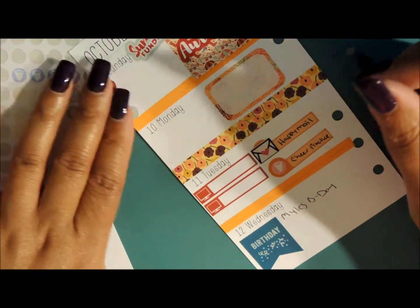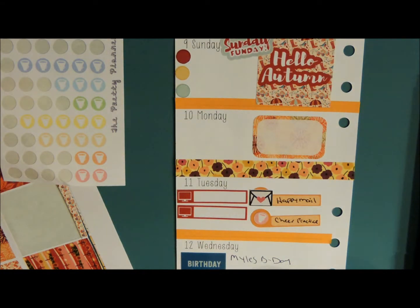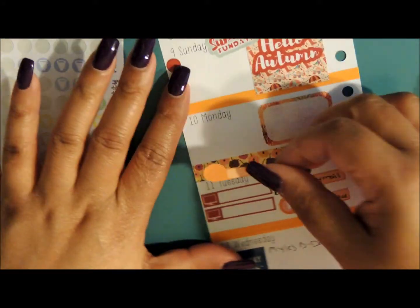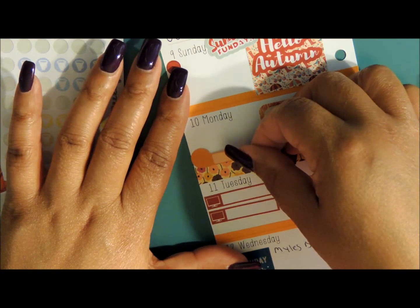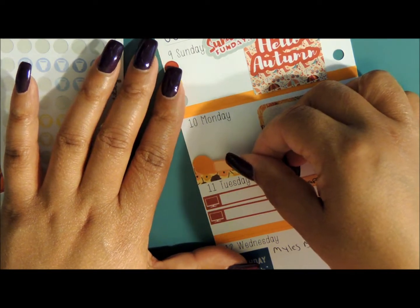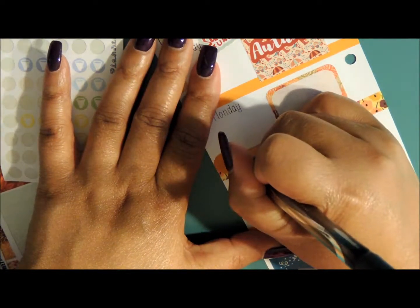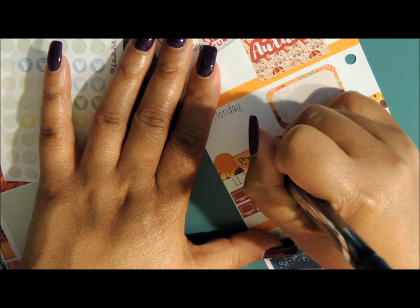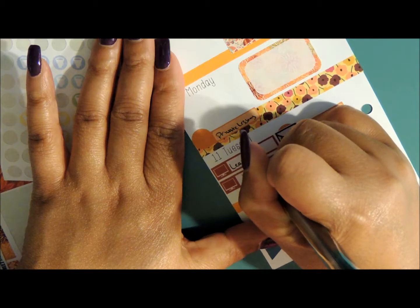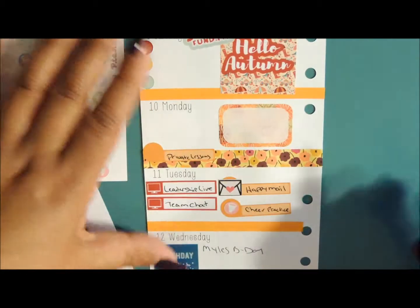She doesn't have regular practice — she has private lessons. So let me go ahead and add this one here for her private lessons. The line isn't technically right there so if I need to add more stuff I could. So that is private lessons, and then I have Leadership Live and Team Chat.